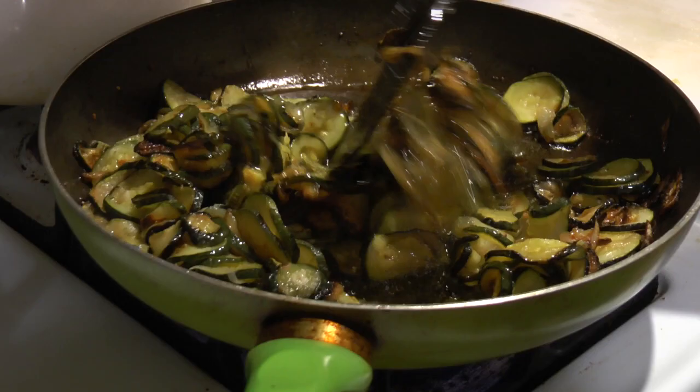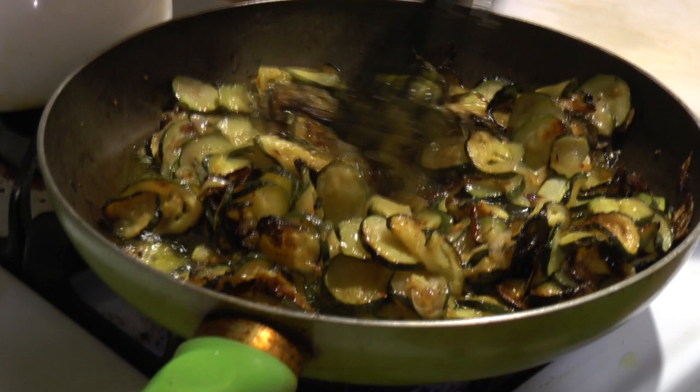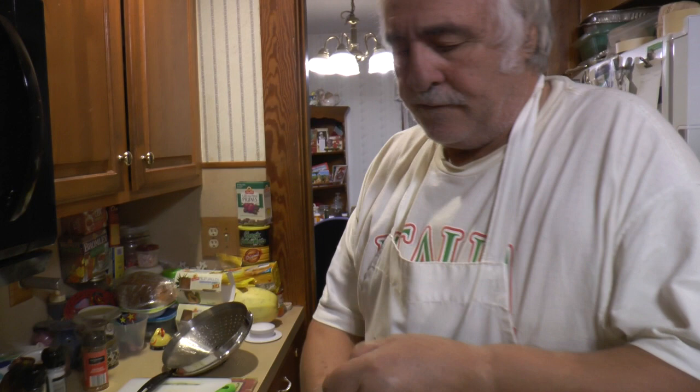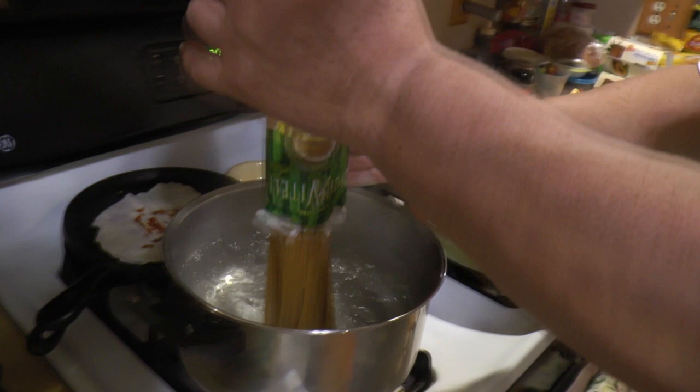The zucchini are almost ready at this point. Lowering the heat a little so they don't burn. The water is boiling — putting the linguine in now. You can use any kind of long pasta you like: linguine, spaghetti, whatever. Cook it following the directions on the package. It's been about a half hour for the zucchini and it should look like this.